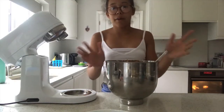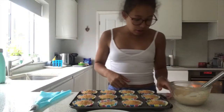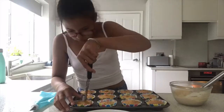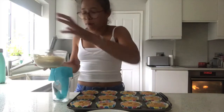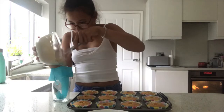The buttercream is done and we're going to pop it in the fridge while I grab the cupcakes and put all the filling in. I've got the cakes here and a piping bag with a tip on. The first thing we're going to do is use the apple corer to take the middles out of all of the cupcakes. I've done that, and now I'm going to put all the cream into the piping bag and fill all of the middles.